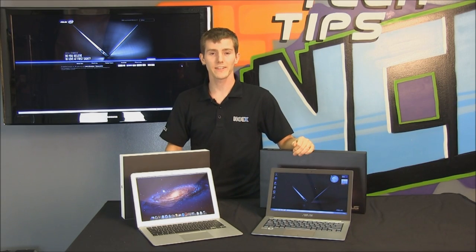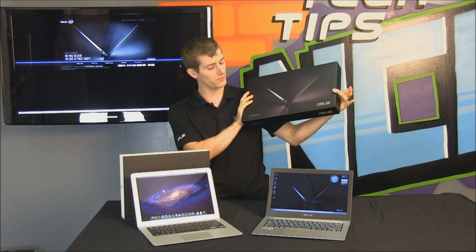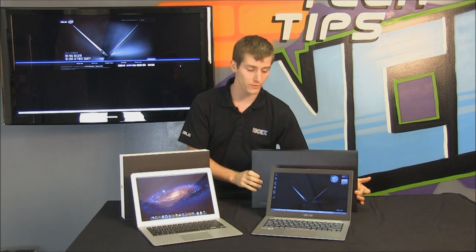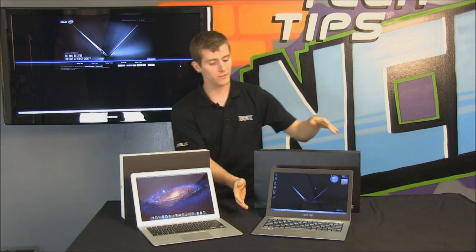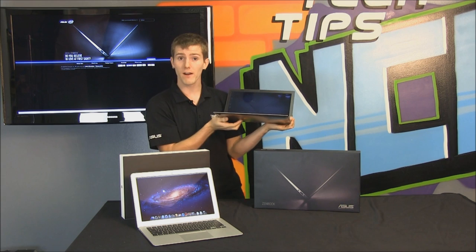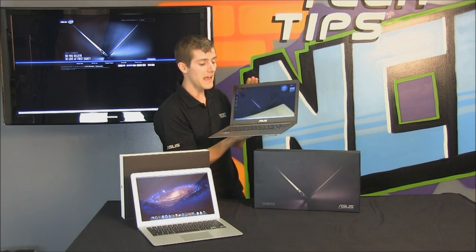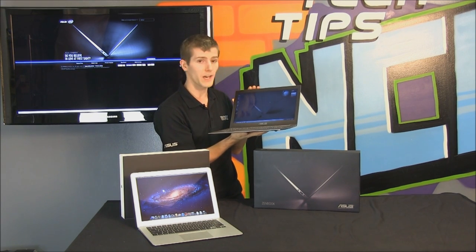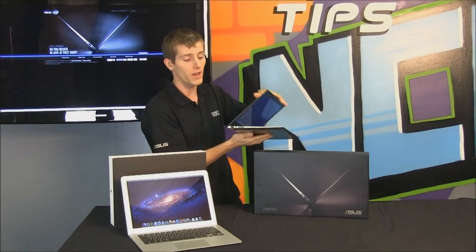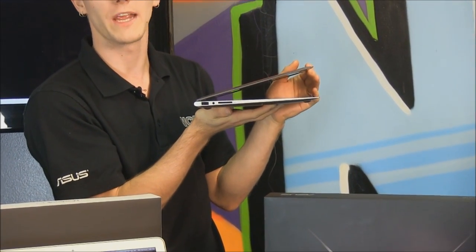Welcome to NCIX Tech Tips. Today we have something pretty cool: the ASUS ZenBook. The ZenBook is what is called an UltraBook. These use a special class of processors from Intel — still Core i5 and Core i7 processors — but they have ultra low power designs, which means they are able to fit in form factors that were previously not possible for a PC.